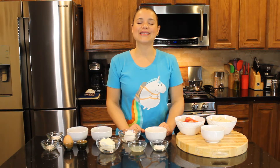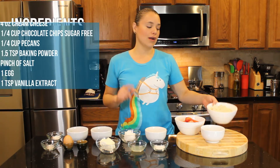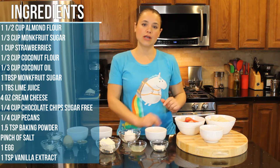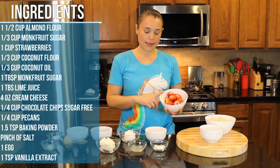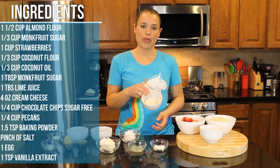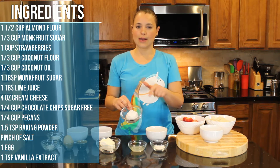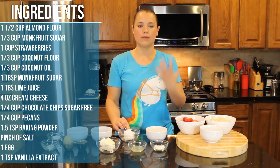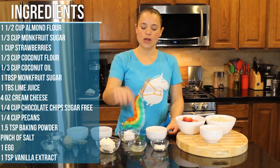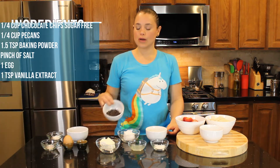The ingredients are quite a few but don't be afraid, the cookies are worth it. You will need: one and a half cup of almond flour, one third cup of monk fruit sugar, one cup of finely cut strawberries, one third cup of coconut flour, one third cup of coconut oil — still kind of cold but that's manageable — and one tablespoon extra of monk fruit sugar, one tablespoon of lime juice.